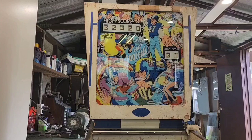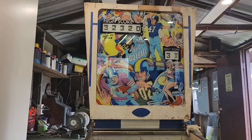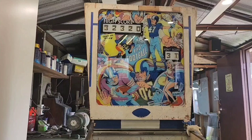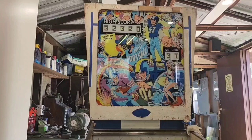This machine was made in 1973. It was designed by Ed Krinsky and the artwork by Gordon Morrison. It's got some pretty funky artwork on there; unfortunately the colors have faded a little bit but that's just the nature of the beast. The machine preceding this game was Gottlieb's Jungle Life, and the one that came straight after it was Gottlieb's Jack in the Box.